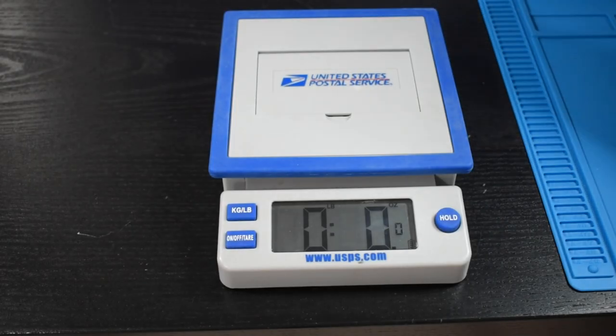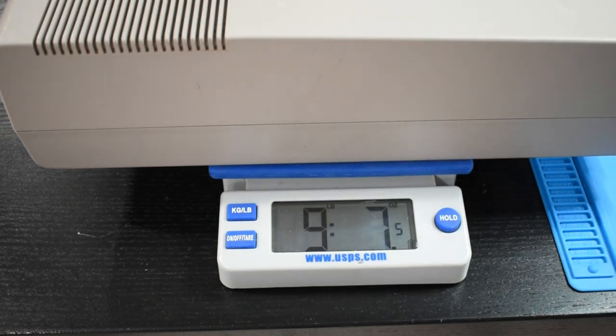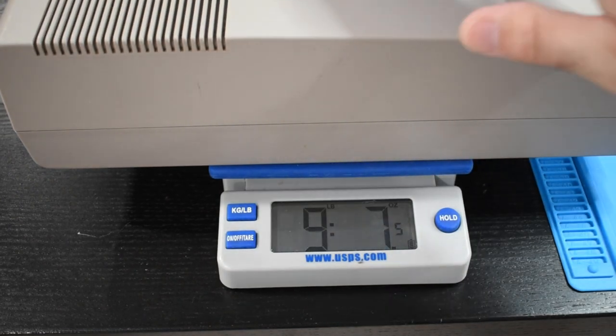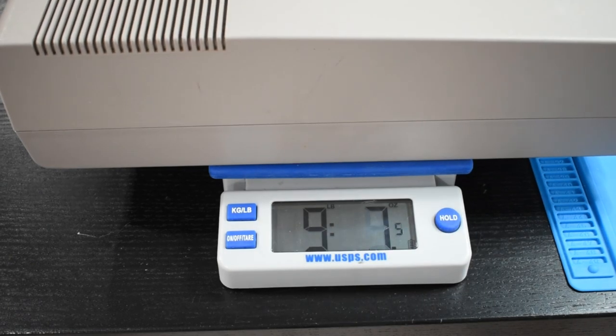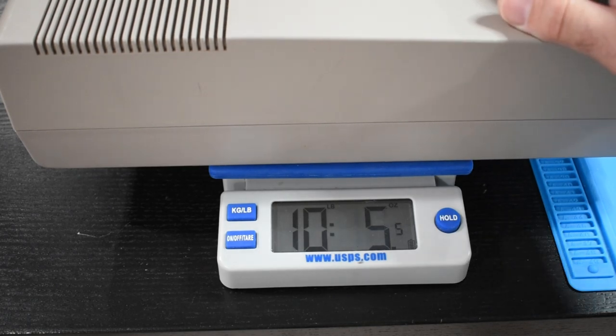When I say this disk drive is heavy I'm not kidding. This one here weighs in at a nice nine pounds seven, eight ounces. So if you were a kid taking this to your friend's house in your backpack, it was a heavy backpack.